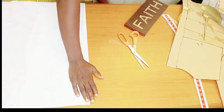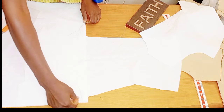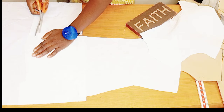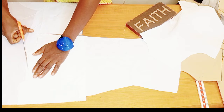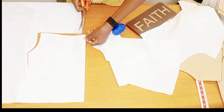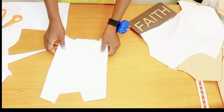Next we are going to cut the facing, which is the lining. If you have lining fabric use it, but I'm using the same fabric. Place it and trace just the upper parts — the length of my lining will stop at the bust area. That's all for the back lining.